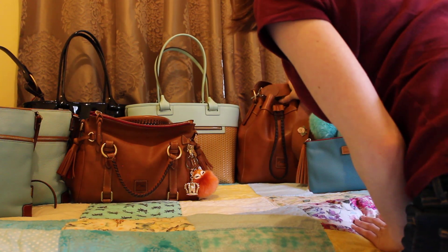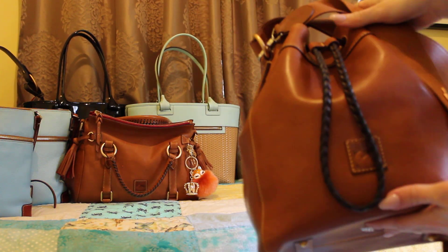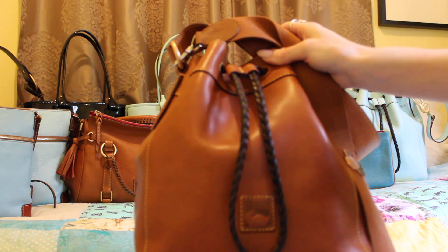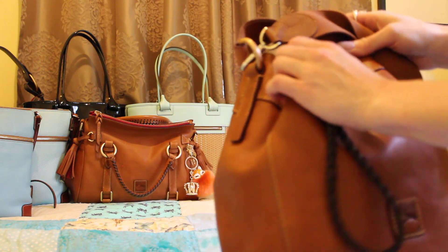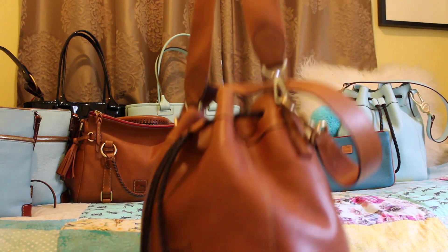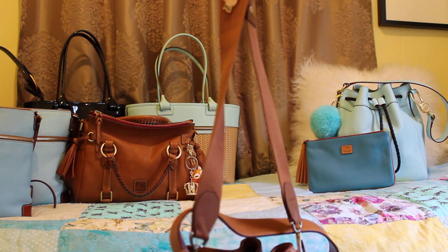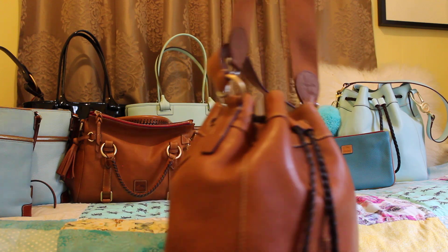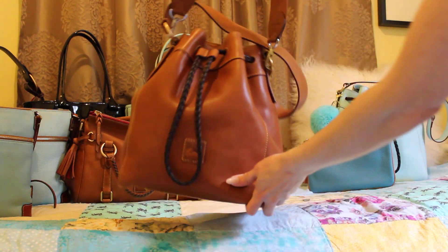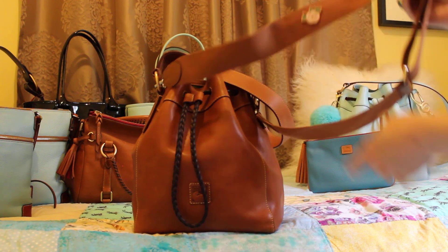Next I have my Dooney & Burke Florentine Hattie satchel in the color natural, and this is one of my all-time absolute favorite bags. As you can see, I've added something to it — I haven't seen anybody else do this, but I like crossbody bags. I added a really sturdy, good quality strap — I think it's cotton — that I ordered off Amazon. It might be a guitar strap. I also added my own little pin to it, a little rose, which I thought was a neat touch.